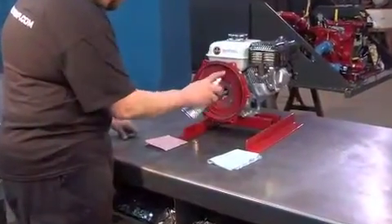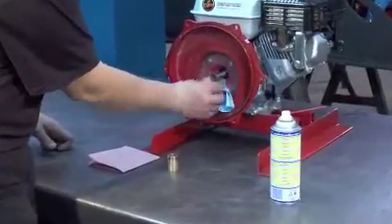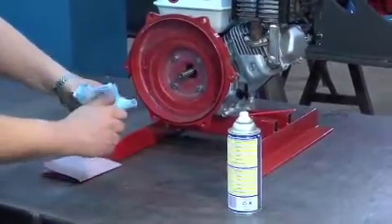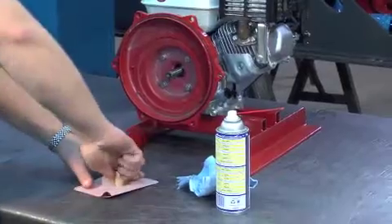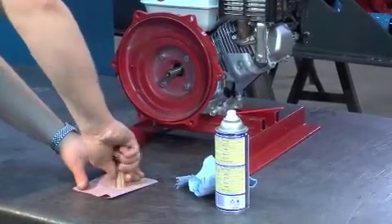Clean the casing and the bushing with a clean cloth and WD-40. Rub both edges of the bushing gently with 240 grit sandpaper. Be sure to do this on both sides of the bushing.